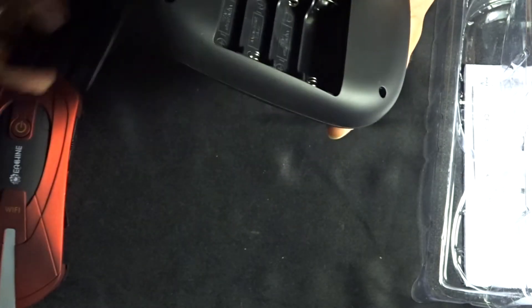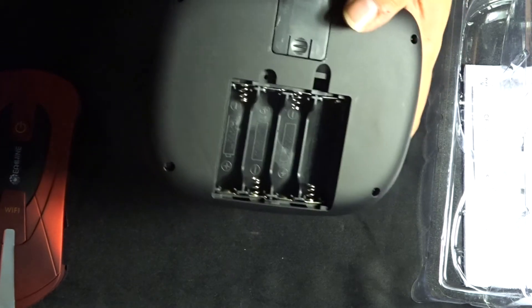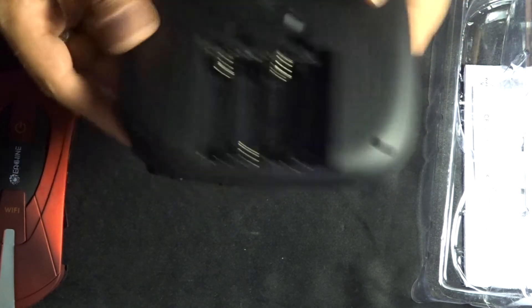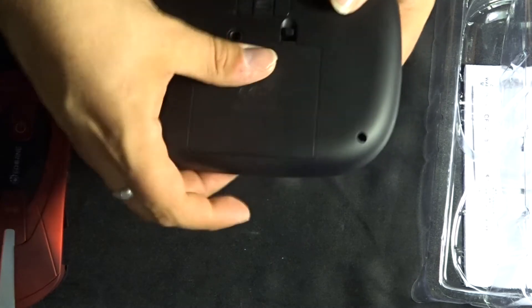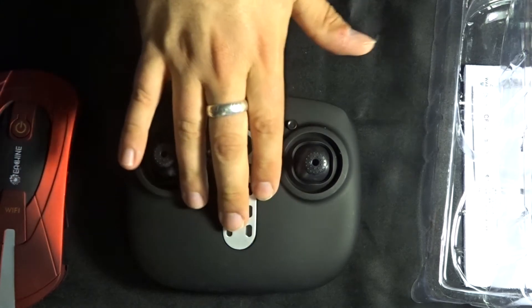Opening the battery bay door on the transmitter, there are four AA batteries needed. This controller does not allow any sort of USB charging, so your batteries are going to have to be shop-bought or pre-charged before they go in here.